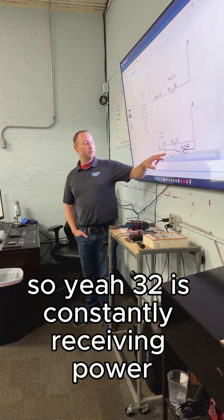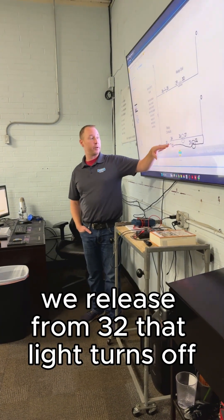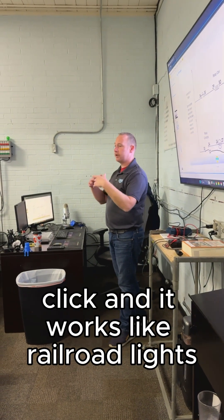So 32 is constantly receiving power — your light is on. When you hit that button, we release from 32, that light turns off, and the opposing light bulb turns on. You can sit there and clickety click, and it works like a round of lights.